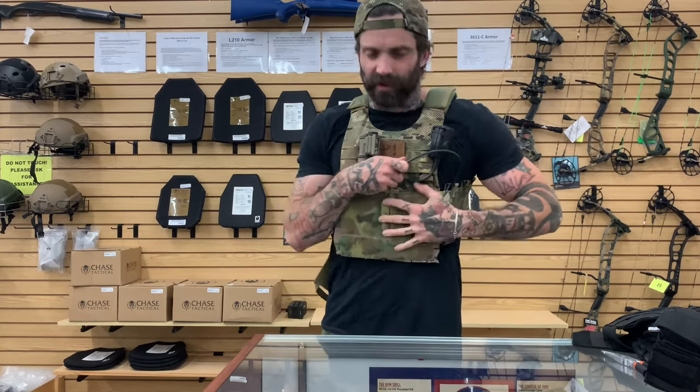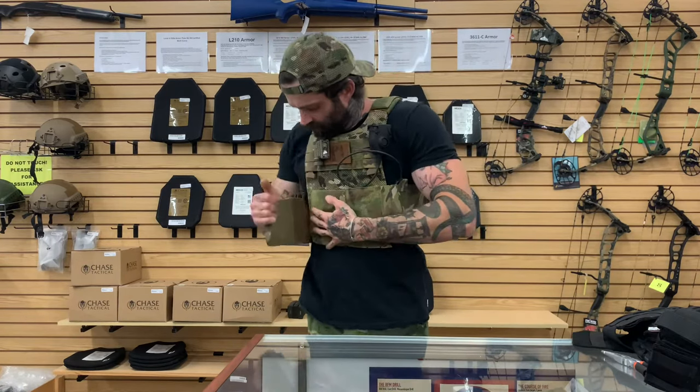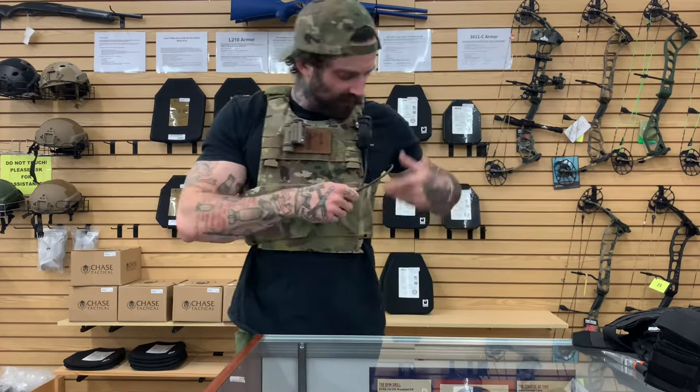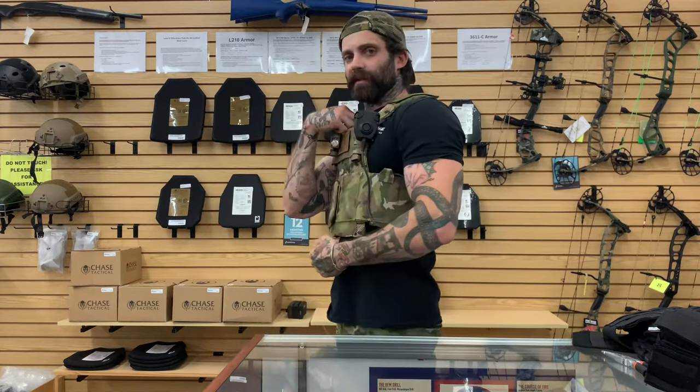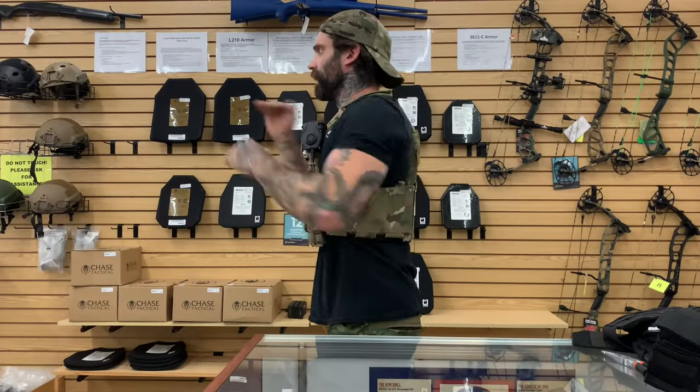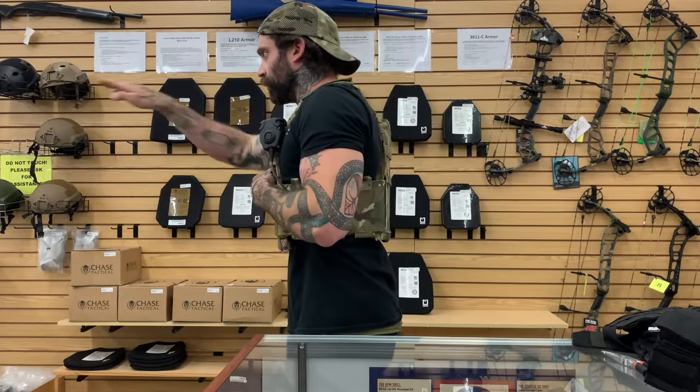This is an elastic cummerbund, so this is just naturally going to fit a little bit tighter than a normal cummerbund will. There's more give and flex in it. You see how this is sitting right in line with the top.